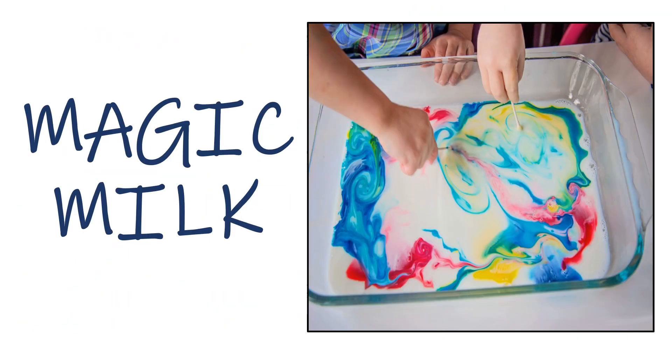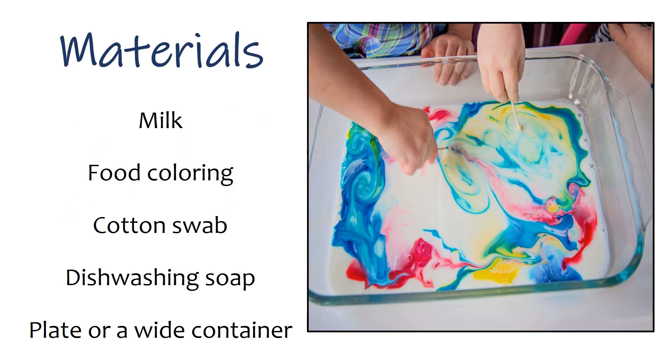The second activity is Magic Milk. Materials: milk, food coloring, cotton swab, dishwashing soap, and a plate or wide container.